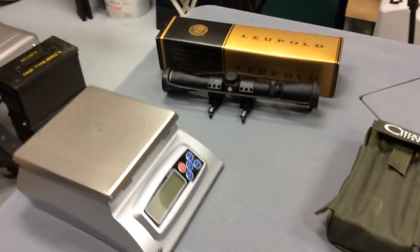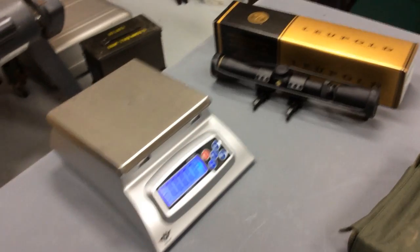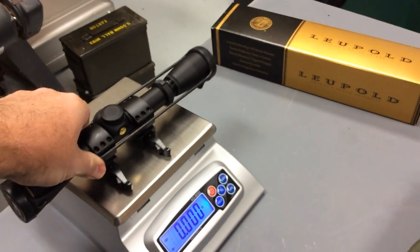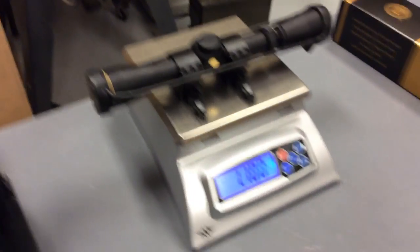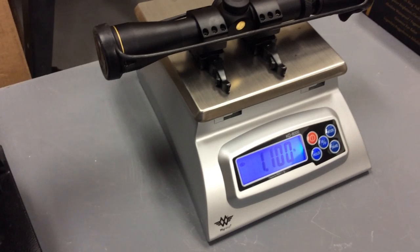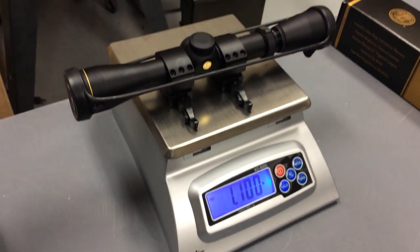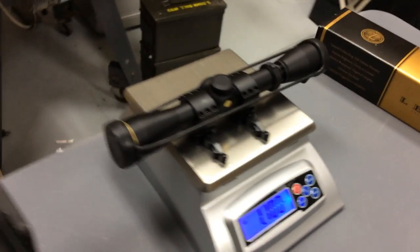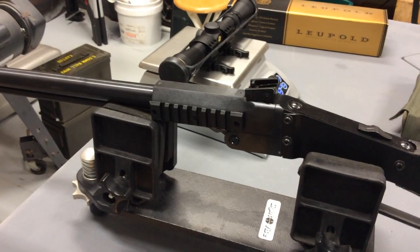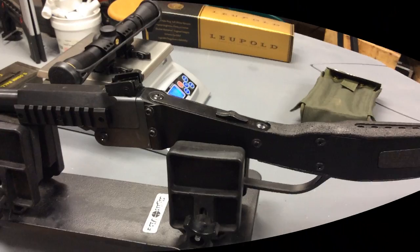This is the scope we mounted, and weighing it with the rings, you can see it's basically 1.1 pounds — about 17 ounces. So we put 17 ounces of weight on top of this gun and it was not able to handle it.